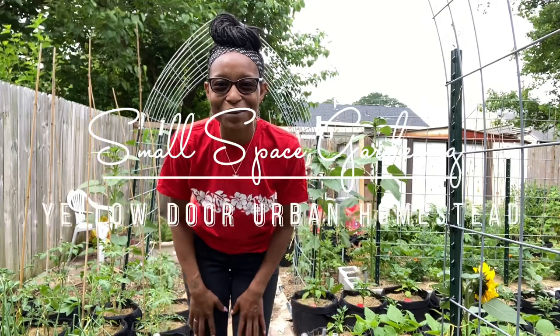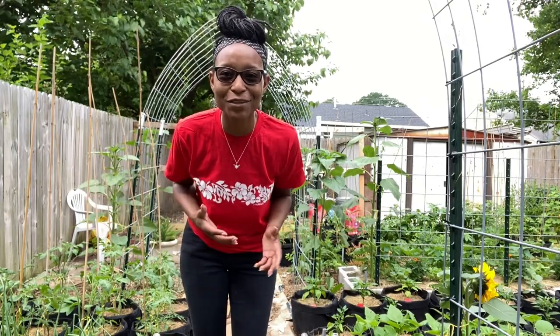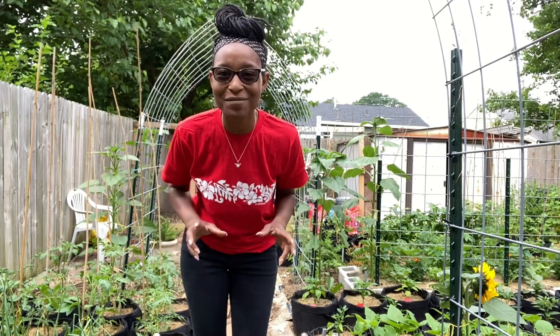Hello, welcome to Yellow Door Urban Homestead. I am Asia and I'm an urban gardener growing on about 154 square feet of bed space in my backyard.